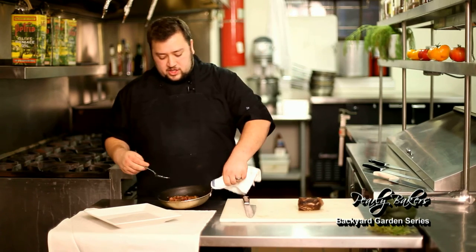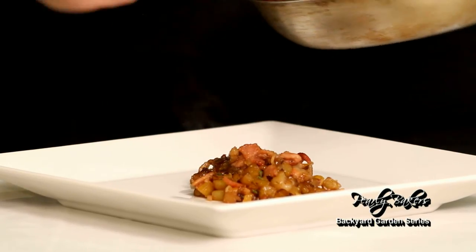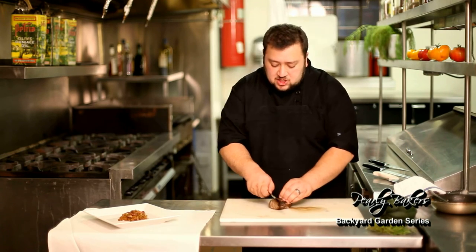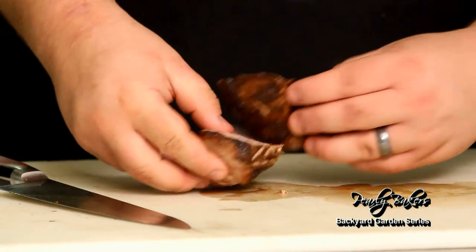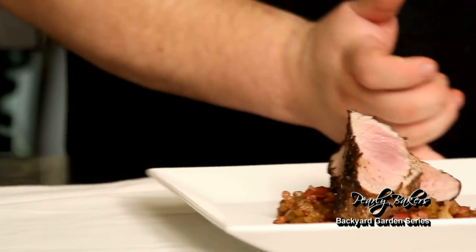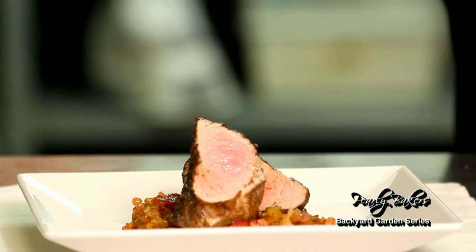Now that our hash and our pork is done, we're gonna take our hash and just plate it up. From there, we're gonna take our pork and give it a nice slice on a bias in half. We get that nice little bit of pink in there, make sure our pork's still nice and juicy — got that nice rub. We're gonna place it right on top of our hash. You can slice the pork out more if you'd like, or you can leave it whole, however you'd like to serve it. This hash could also be used with chicken or beef — it's very versatile. Enjoy!